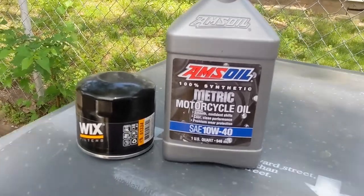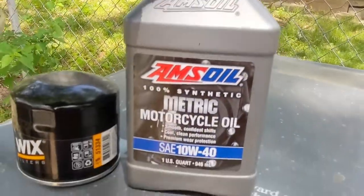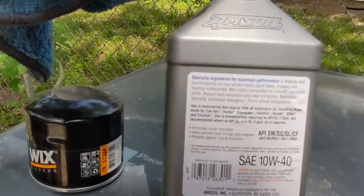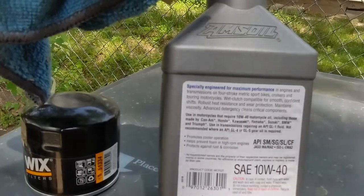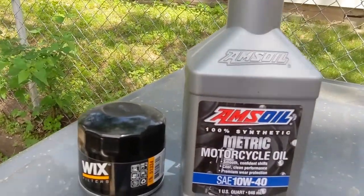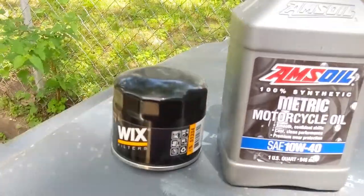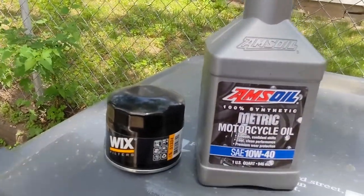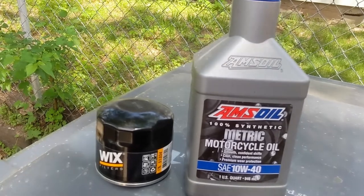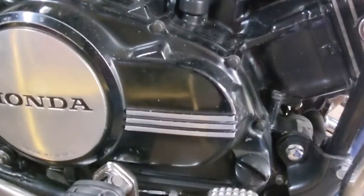Quick note — I'm gonna throw in the AMSOIL motorcycle oil. It's meant for motorcycles and wet clutches, got the right ratings so you're not actually hurting your clutch. I like to go with the synthetic; I don't think there's any issue with switching to that these days. Also throwing on a Wix filter — part number 51334. Just dropped the oil; looks good.